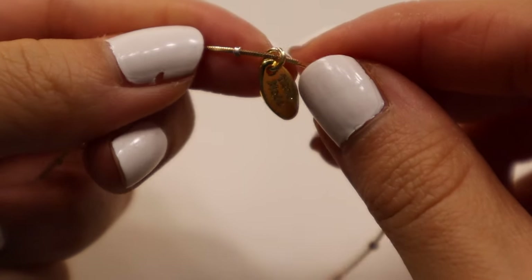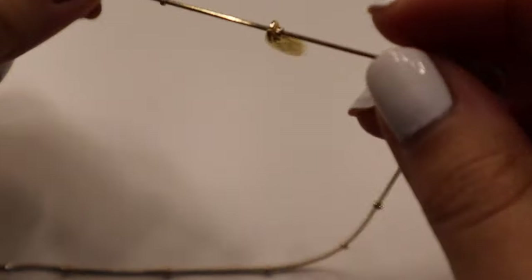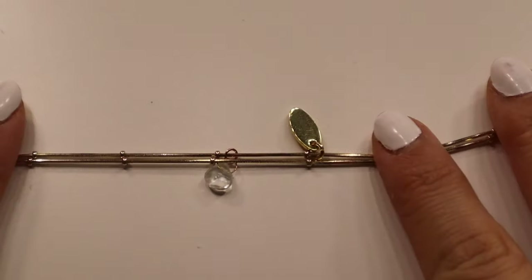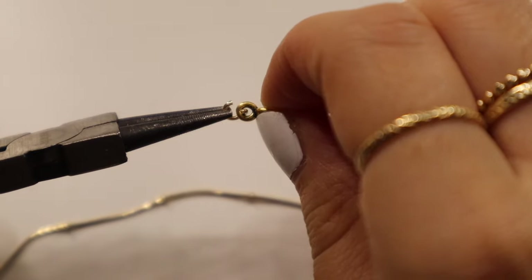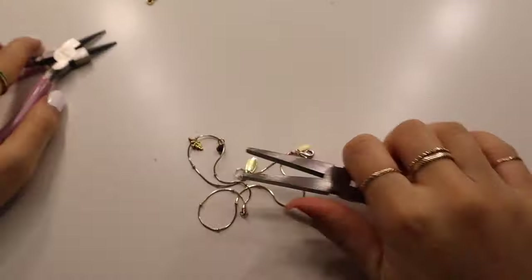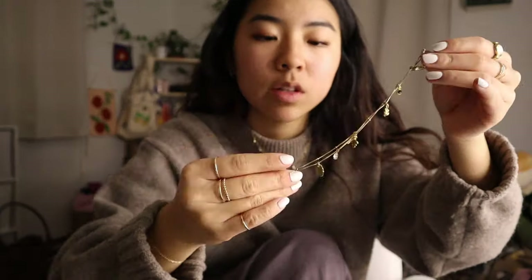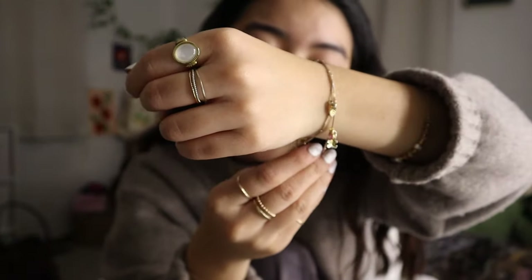The hoop is closed and now the charm is on. I have my first two charms attached and I'm just going to keep adding the rest. Let's try it on — it is so perfect! I think this looks so cool and it is exactly what I was going for.